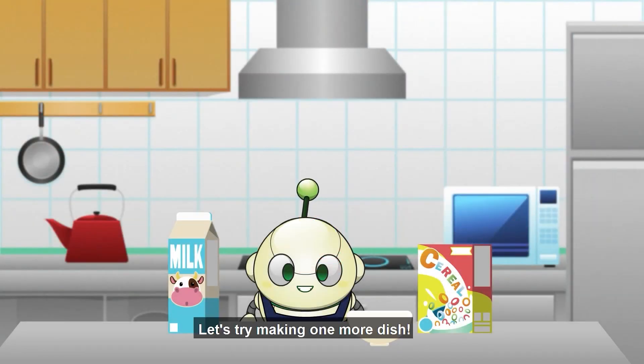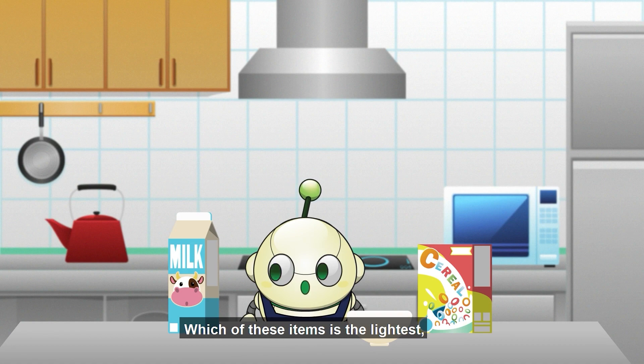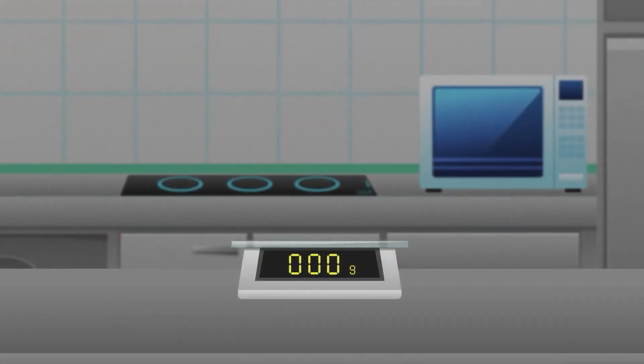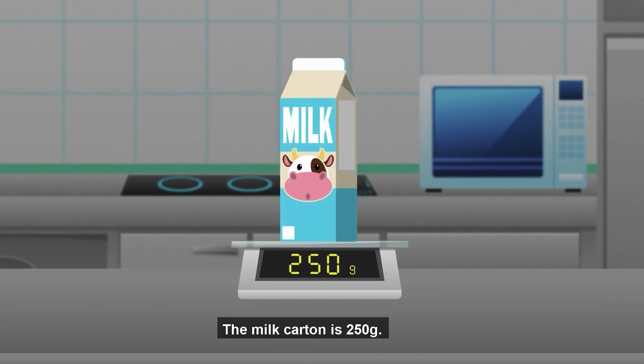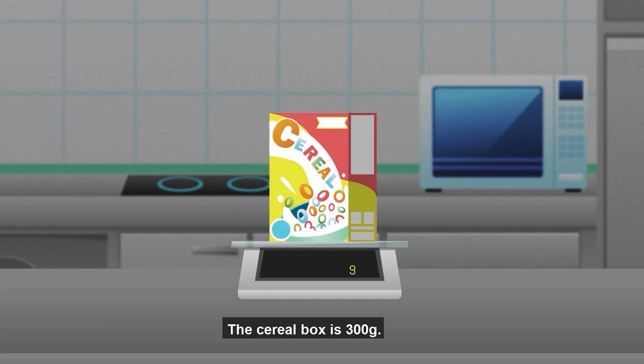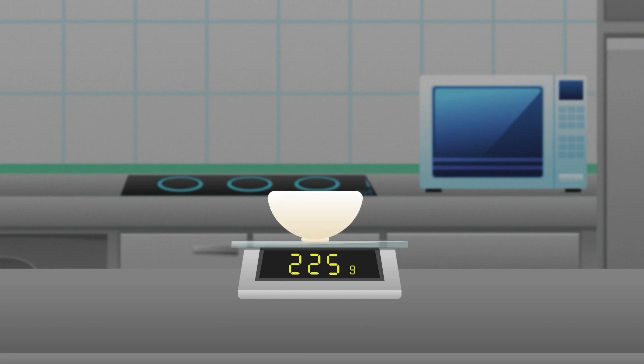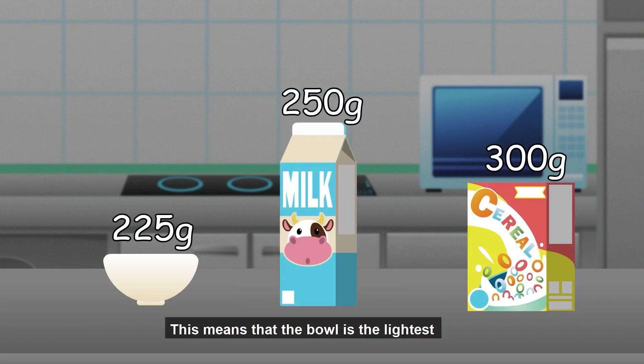Let's try one more. Which of these items is the lightest and which is the heaviest? The milk carton is 250 grams. The cereal box is 300 grams. The bowl is 225 grams. This means that the bowl is the lightest and the cereal box is the heaviest.